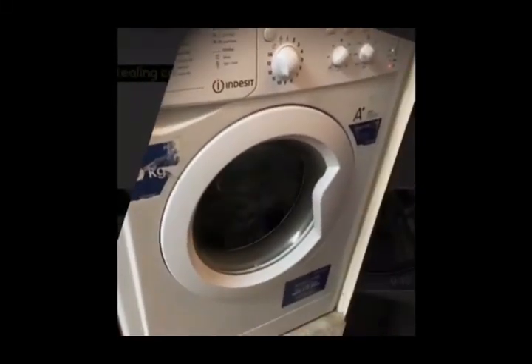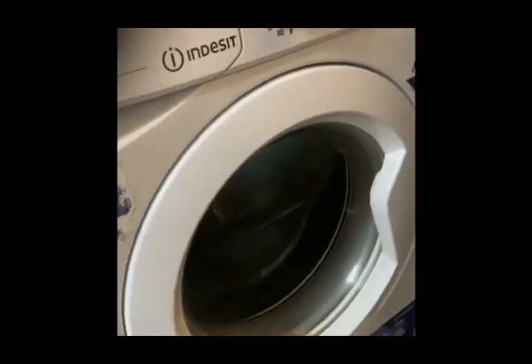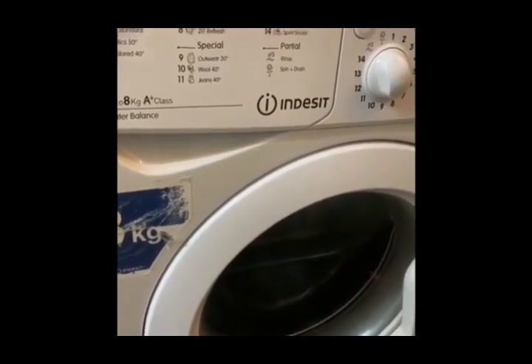Hello viewers, my name is Khan and I will tell you how to replace the shock absorber of an anti-sit washing machine. When the machine goes on a spin session, it will start making squeaky sounds. The reason for this is that the shock absorbers are broken.